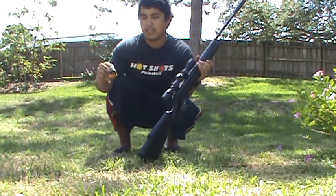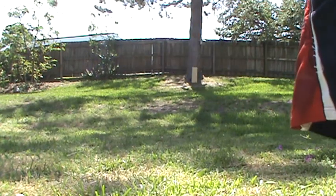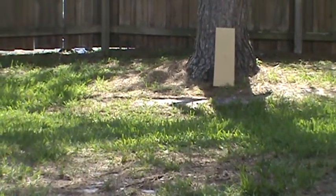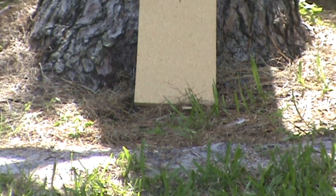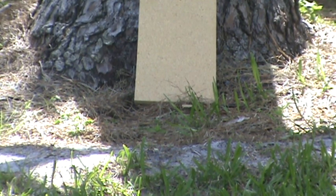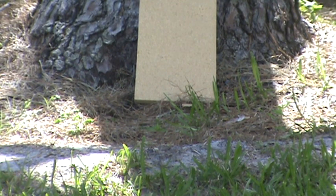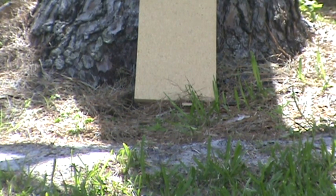I have some Daisy .177 caliber hollow points, so let's get into this and zoom in. Like my compound bow video, these are not super accurate guesstimations, so wherever my camera is it's on the bottom. I already made a group earlier but I want you guys to see — I'm probably about 15 yards, maybe 15-20 at best. We'll see how the Benjamin Prowler .177 caliber air rifle groups up.